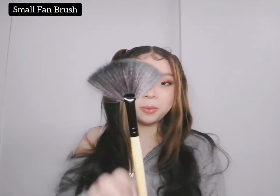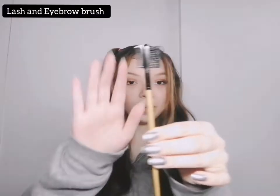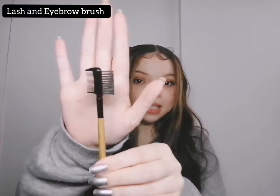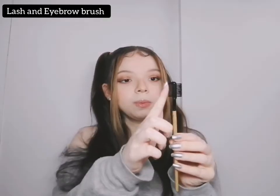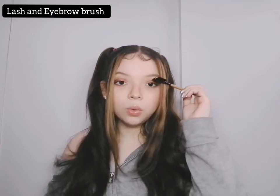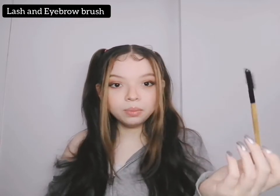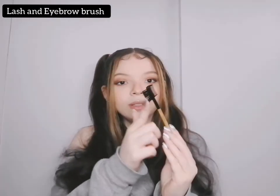Next up is the fan brush, and we all know the fan brush is used for highlighting — at least it's most commonly used for highlighting, for that extra glow. Next up, we have the famous double-ended lash and brow brush. One side comes with bristles and the other side looks like a mini comb. The purpose of the comb is for your lashes — when you apply mascara, the comb will separate your lashes to avoid them being clumpy. The bristles are for your eyebrows, to brush them out.